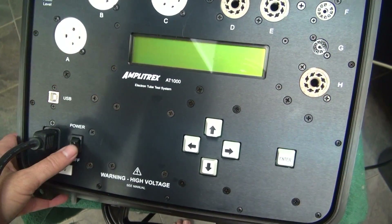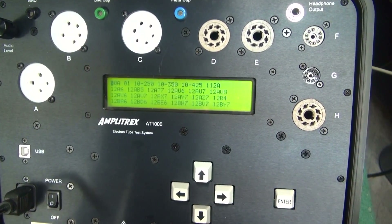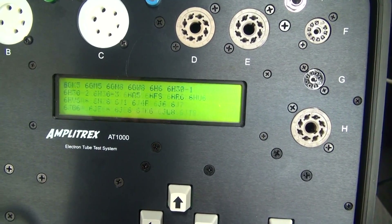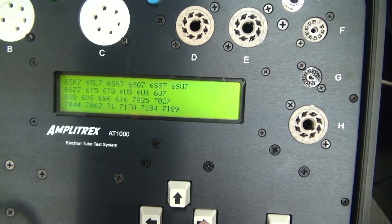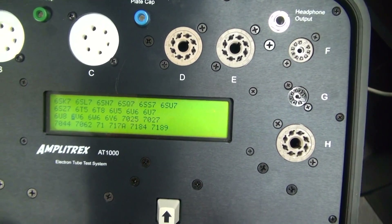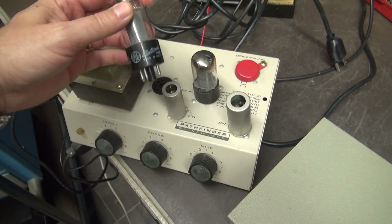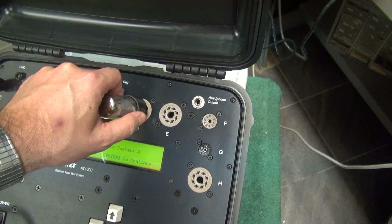Alright, it's pretty simple — fire it up, see it comes up with menus, and we'll scroll down until we find the 6V6. Keep on going... there it is. Scroll over to 6V6 and hit enter. It's gonna identify the tube, confirm with enter, and it says put the tube into socket D. Here's our first 6V6 — line up the keyway and we're good.